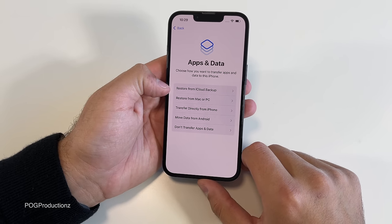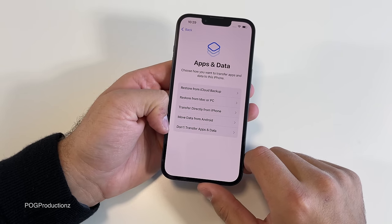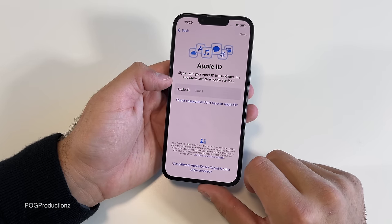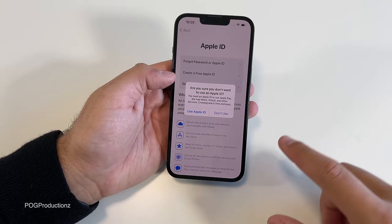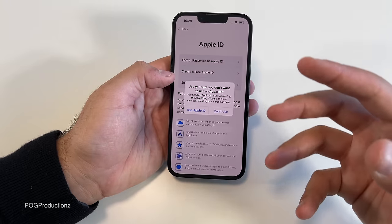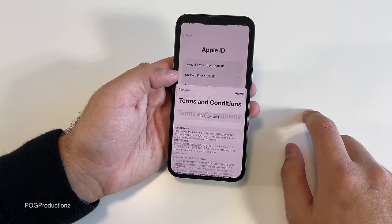Apps and data — we can restore from iCloud backup, restore from a Mac or PC, transfer directly from iPhone, or move data from Android. I'm going to go with 'don't transfer apps and data.' We can log into iCloud — I'm going to do that later. I love how iOS always highlights the recommended option in blue, so you kind of want to click it thinking that's the end, but it's not. We're going to hit 'don't use' and agree to terms.